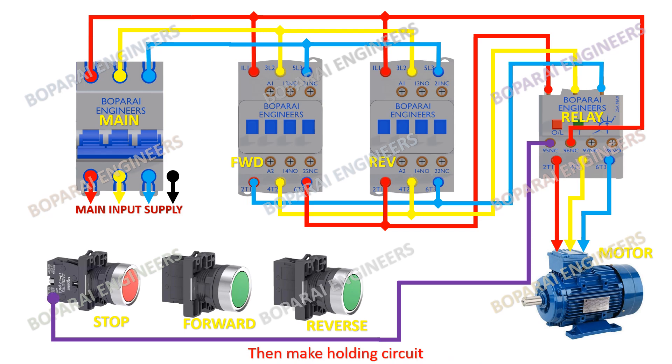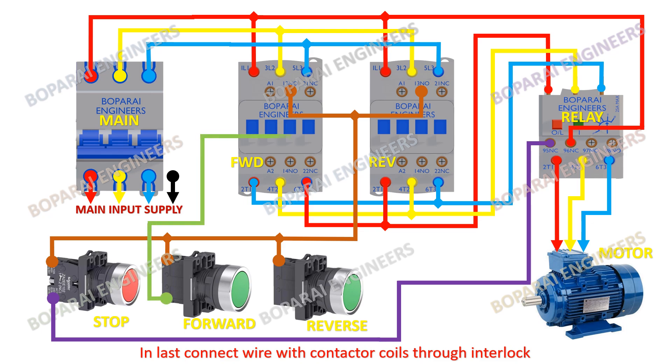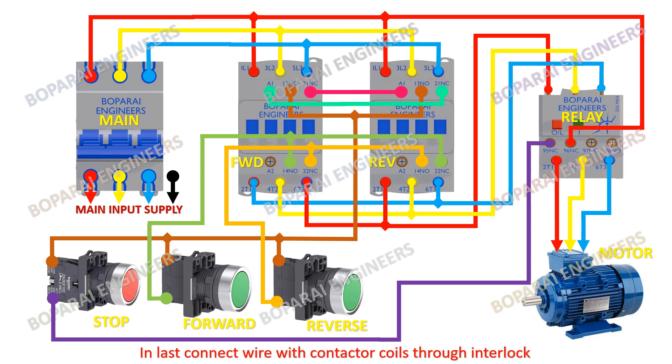Then make the holding circuit. In the last step, connect the wire with the contactor coils through the interlock.